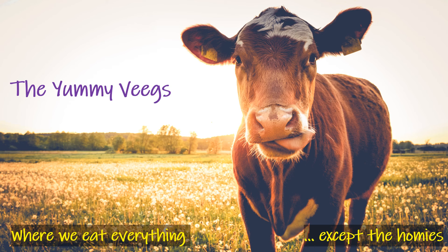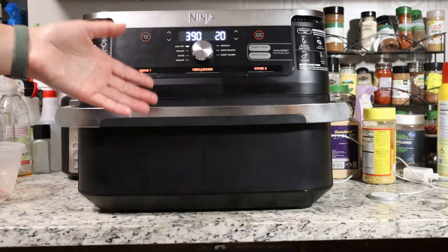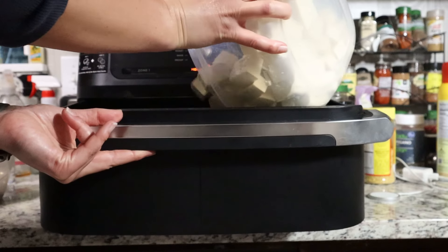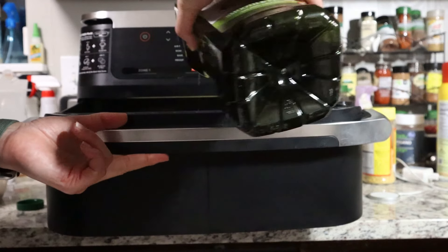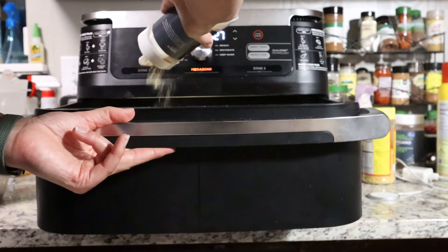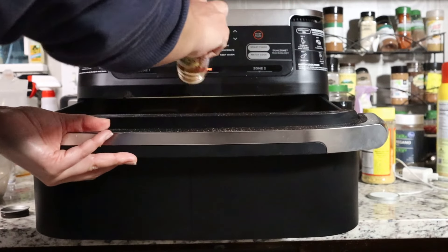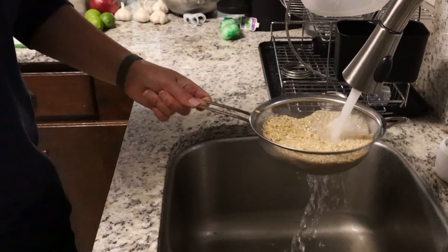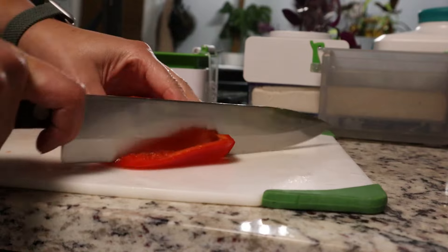Before we start the sauces, I'm just gonna start my meal prep. This is my new favorite thing — my little baby air fryer. Normally when I make tofu I marinate it, but because we're making all of these sauces, I'm just gonna do a really simple seasoning in the air fryer and the sauces are where we'll get our flavor. I'm also making brown rice and cut up some assorted veggies.